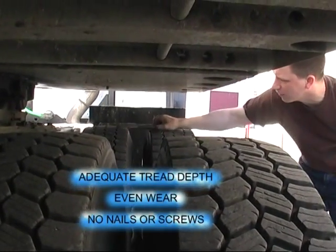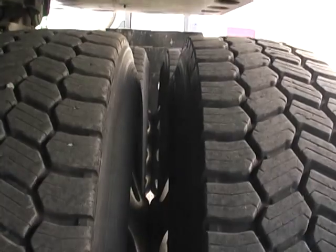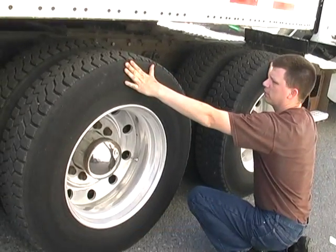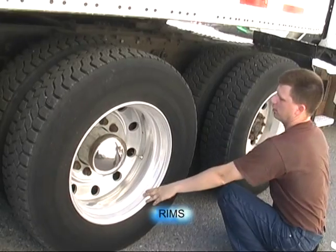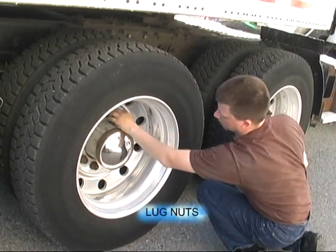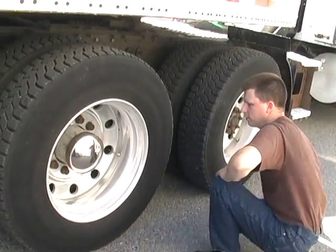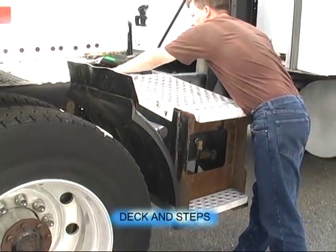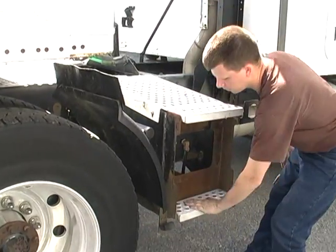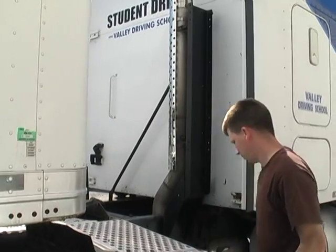Adequate tread depth, even wear. No nails or screws, all four tires. Both sidewalls, no damage. Both rims, no damage. Both wheel seals, no damage. All lug nuts, visually secure, no rough streaks. Mud flap is secure. Deck and steps are secure. Our exhaust is secure, no damage.